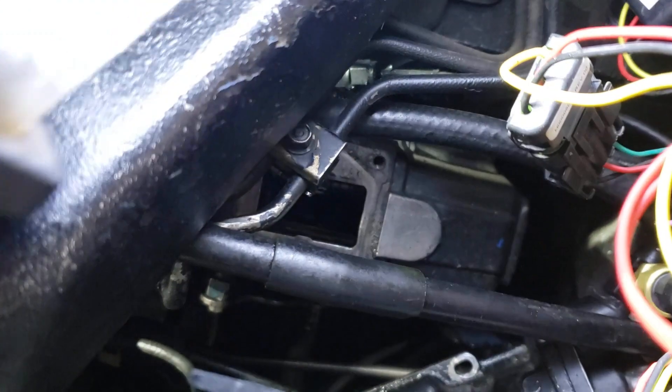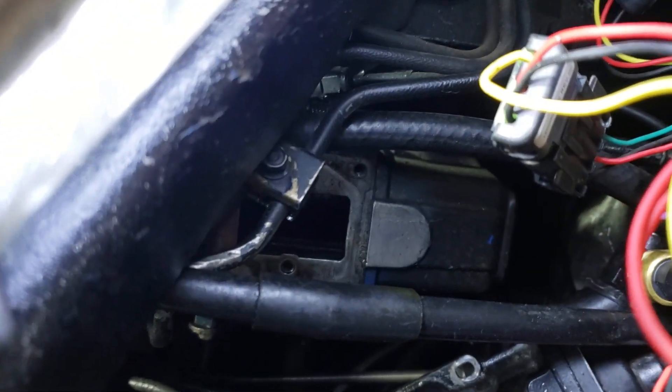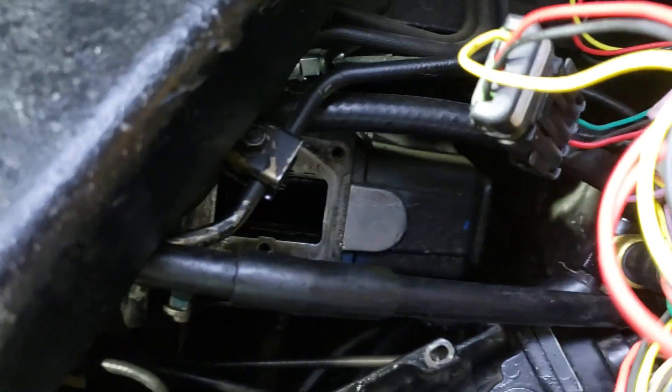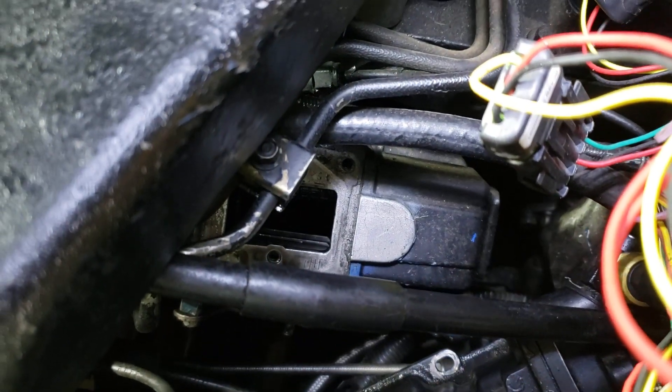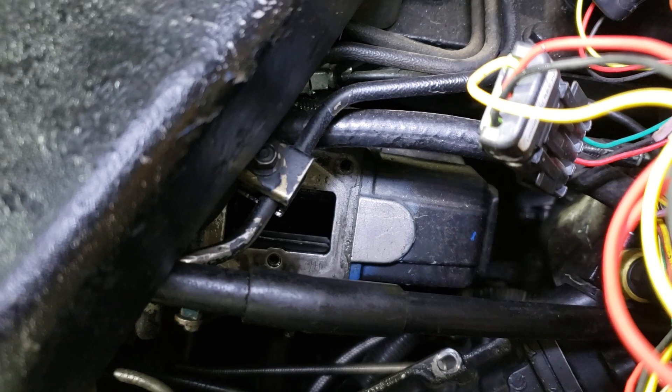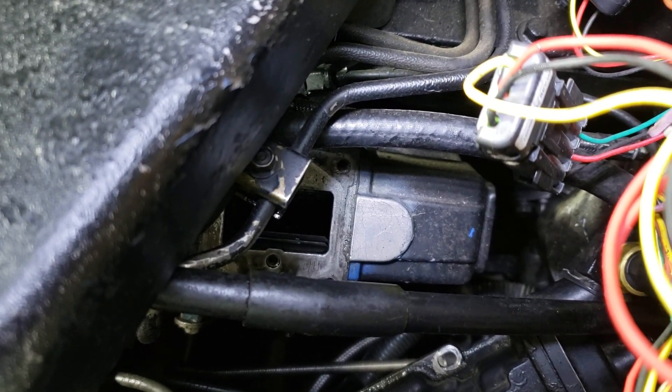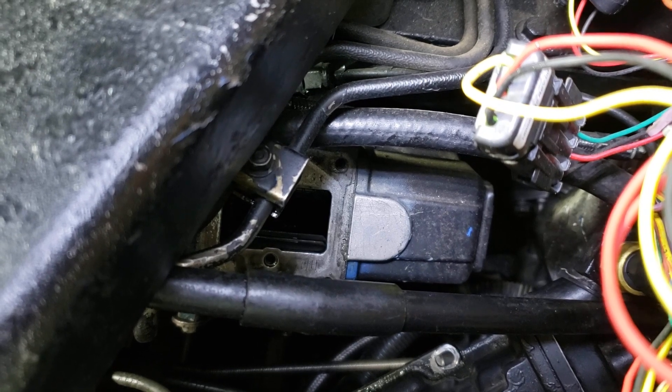Hey guys, this is Doug, welcome back to the channel. I'm going to try to do a little helpful hack video on how to change your governor springs through the top of your AFC housing. I'm going to show a little bit on the truck here and a little bit on a pump that we have out of the truck.